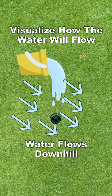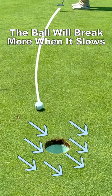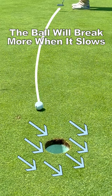At the hole, envision a bucket of water being dumped out and visualize which way that water will flow. This will give you an idea of how the ball will break when it approaches the hole.